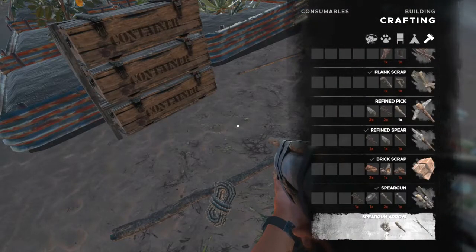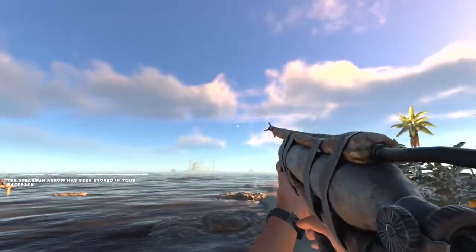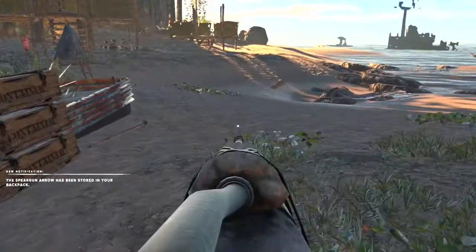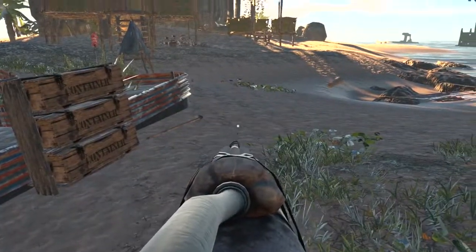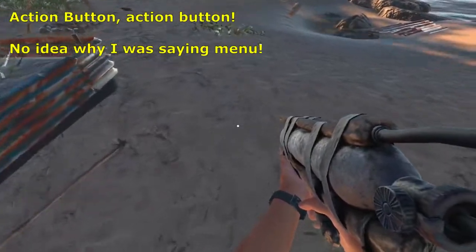The spear gun arrow is right below it in the crafting menu — it's just one stick and one lashing, so pretty inexpensive. Then you can see it gets loaded, and you aim with your secondary action button and fire with your primary action button.